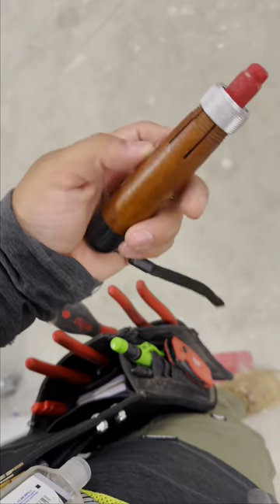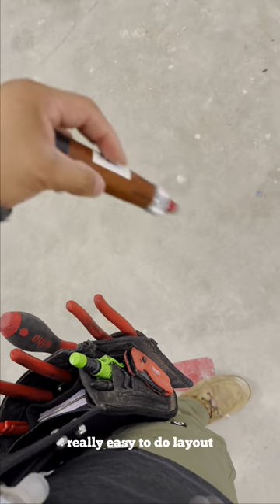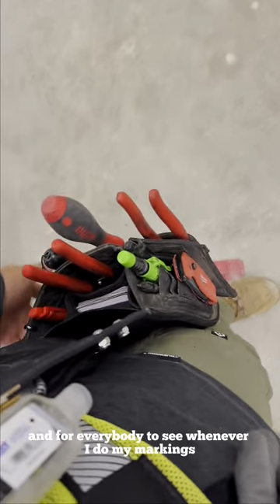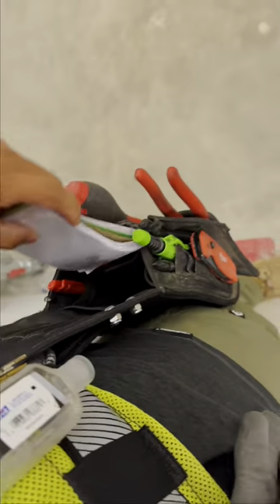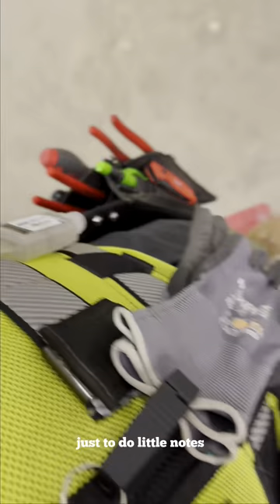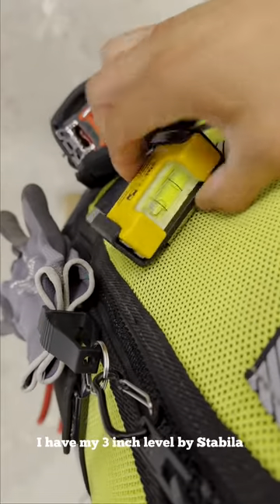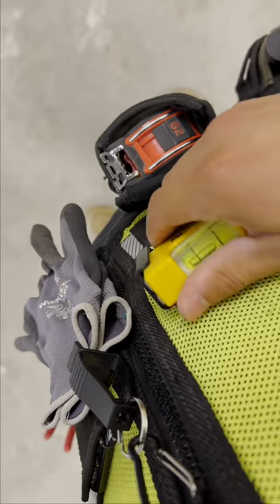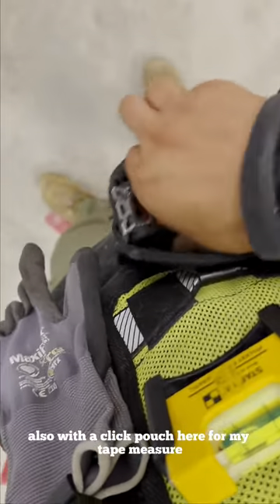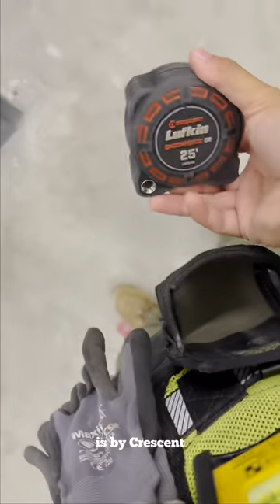The crayon is by CH Hansen — it's really easy to do layout and for everybody to see whenever I do my marking. There's also a notebook here just to do little notes. Then on this side I have my three-inch label by Bellows, and also a clip pouch here for my tape measure, which is by Crescent.